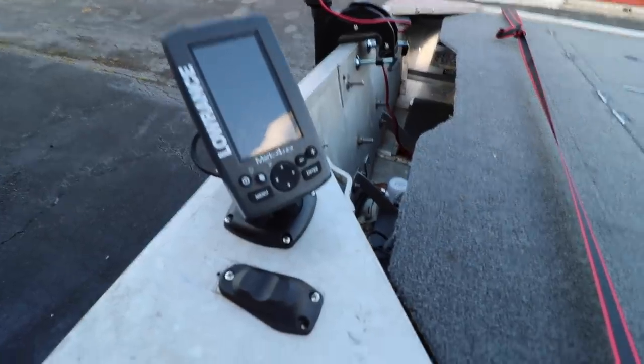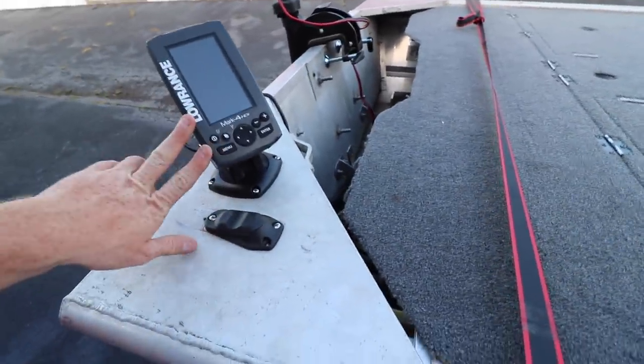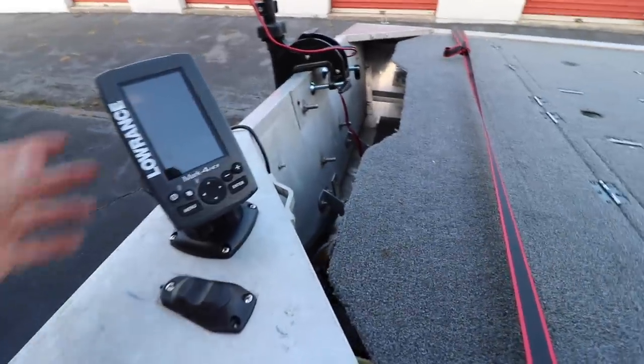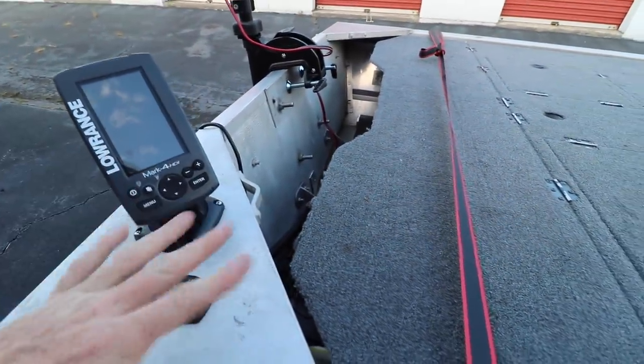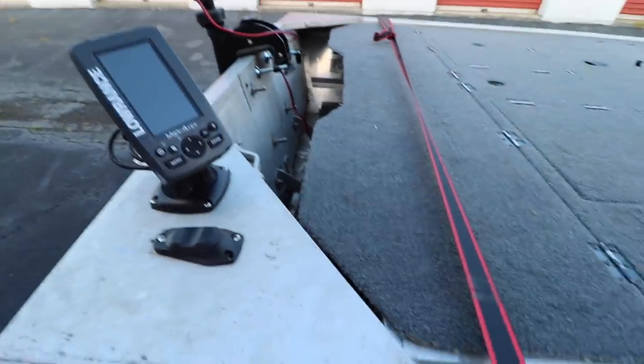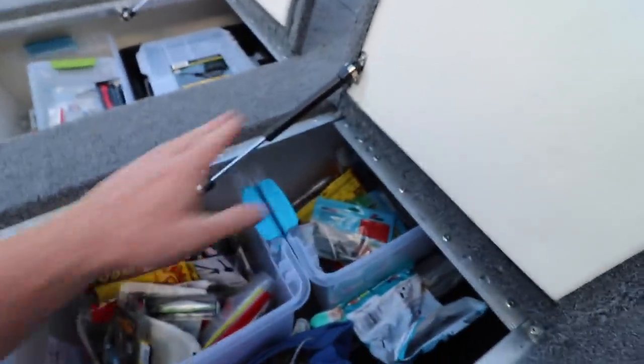This Lowrance Mark 4 HDI came off my 12-foot jon boat. It likes to act up a little bit. Reading comments from you guys, it seems that because I have the Humminbird up front and the Lowrance back here, there's sometimes interference. I think this is the weaker unit and it's just getting overpowered by the Humminbird up front.